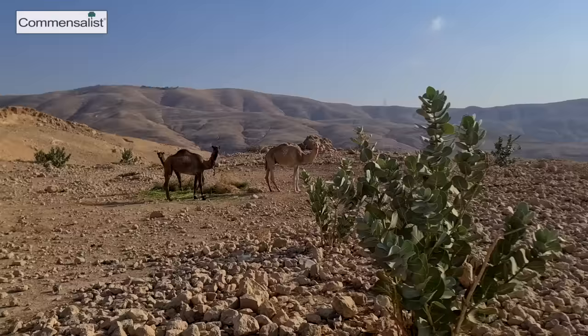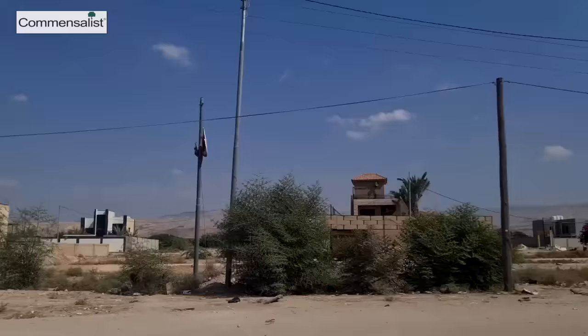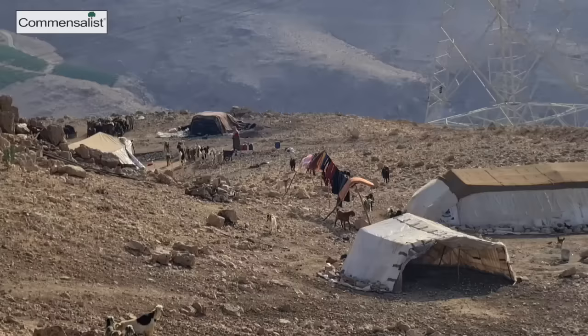I want to talk to you about how you can create a food forest in the desert. My name is Louis de Jager. I'm a food forest and landscape designer and consultant. I also write books and I teach about the subject. Currently I'm in Jordan, at minus 400 meters below sea level, one of the lowest points on earth.